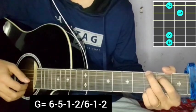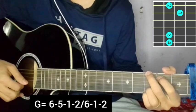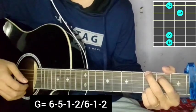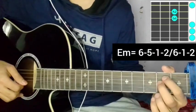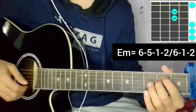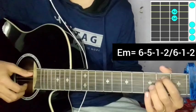The plucking pattern six, five, one, two, six, one, two on the G major chord — Maya Lenny Ho. Then the E minor chord with the same plucking: six, five, one, two, six, one, two on E minor chord.